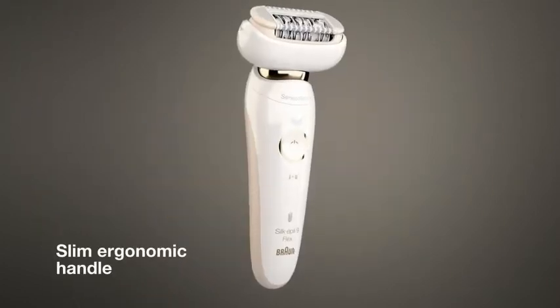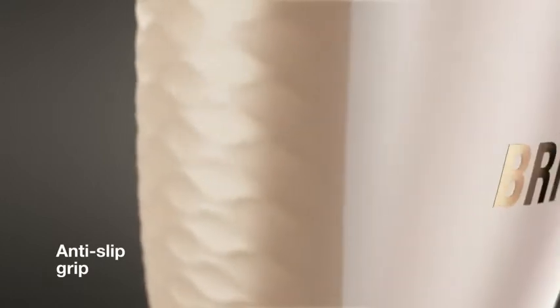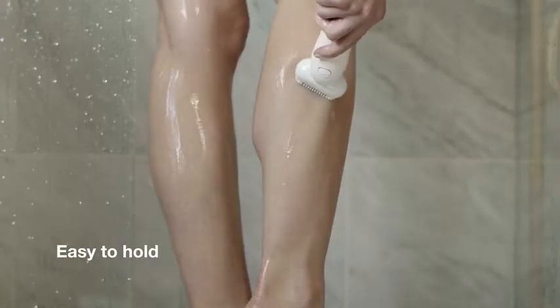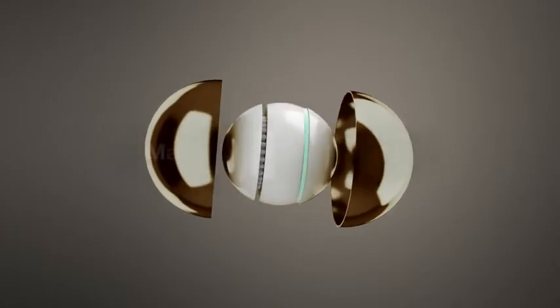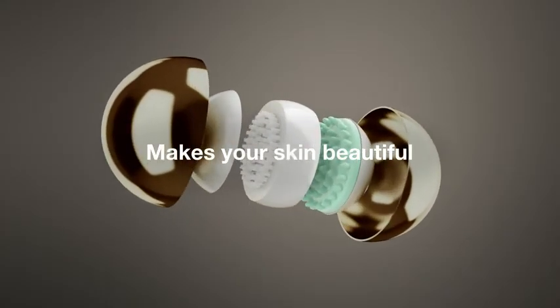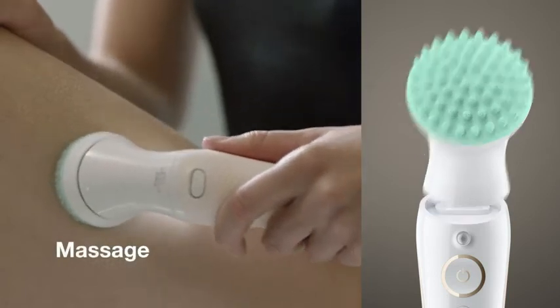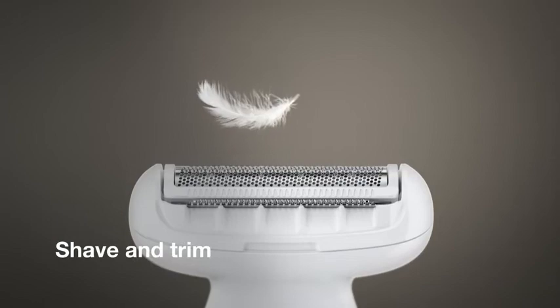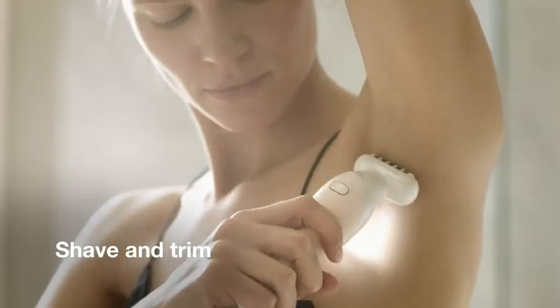The new slim ergonomic handle with anti-slip grip is easy to hold even when epilating wet. Braun Silk-épil 9 Flex has all you need for beautiful skin. Use the shaver head to shave and trim your sensitive areas easily.